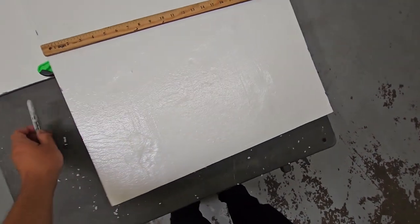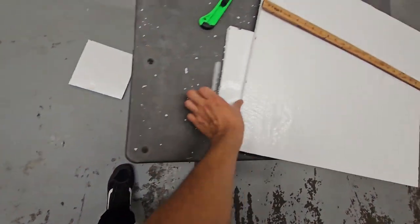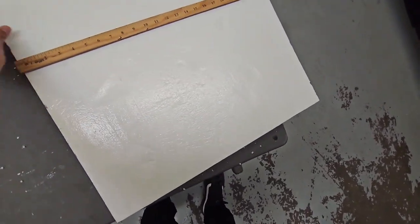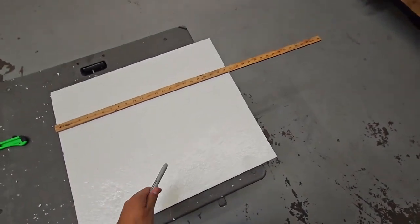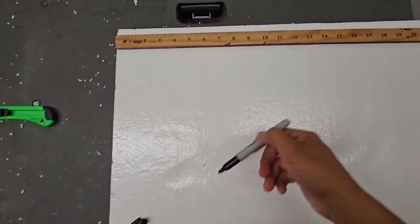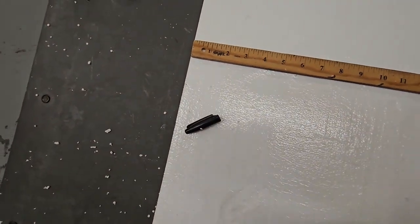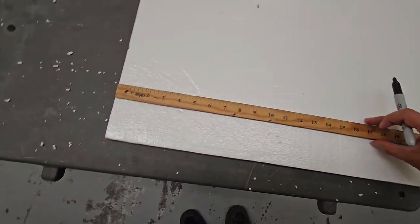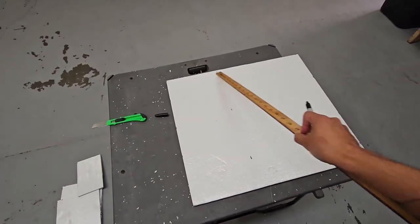I have some pieces already cut — these are already at nine for another box. Save the extra pieces because you can tape them up and make whatever size you need. Get your Sharpie and mark at eight and a half. Since I'm using two boxes that are pretty much the same size, I can get two pieces out of this one sheet — one here and one here.